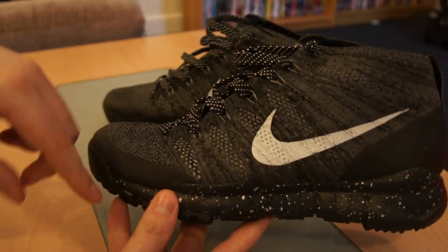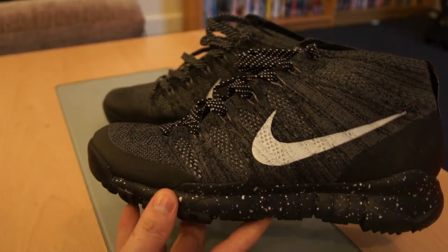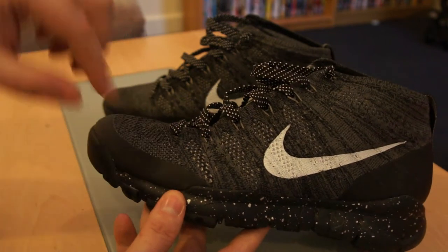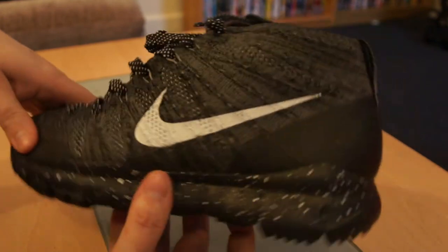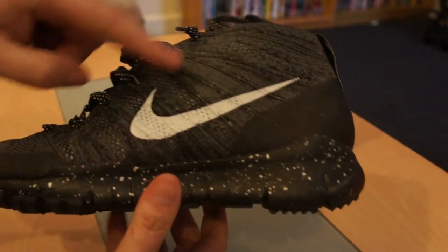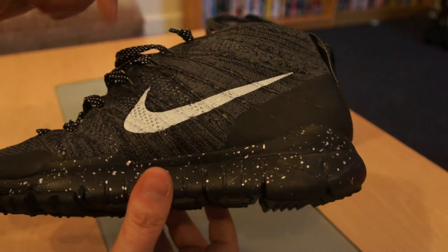As opposed to, say, wearing a Roshe or a Rush Run, where there's just the fabric meeting the sole — it kind of loses its shape and forms your foot. You've got the white Nike swoosh; the sail is that white colourway.